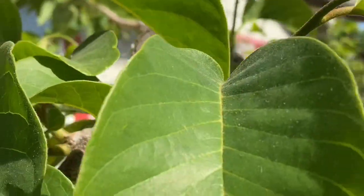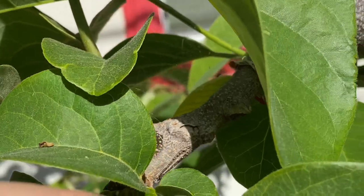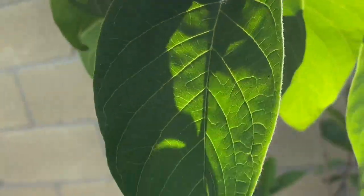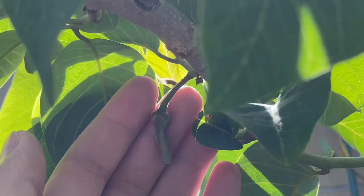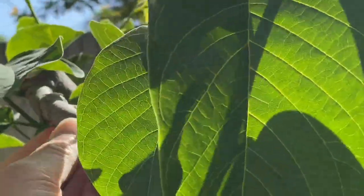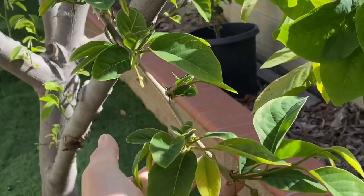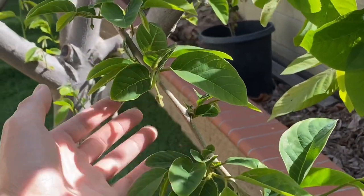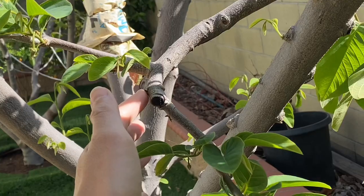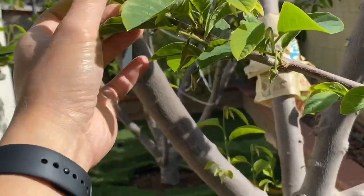Wow, these ones are nice. These are the Cherimoya variety right here. You can see the graft unions right there. Here's another Cherimoya — got some flowers here. Here's the graft union. I got them labeled but I don't know what they are right now. Here's my giant Gaffner with a bunch of flowers this time. Before I was getting one fruit one year, second year one fruit, and then this year I kept two branches and we'll see if I get more than one.